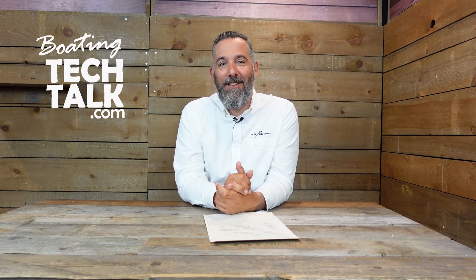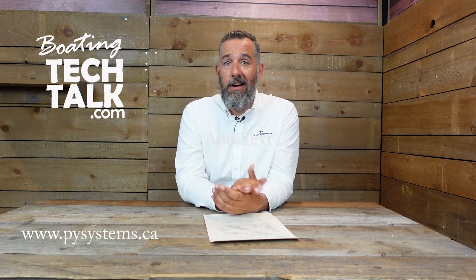Thanks for asking — I'm really happy I got a chance to explain that. If you've got further questions, post them below. We have hour-long presentations just on inverter chargers — probably over 20 to 30 hours of content on the subject. We also have articles on boatingtechtalk.com, all free, to help you get more out of your boat. Thanks for watching.